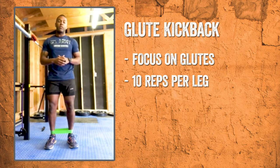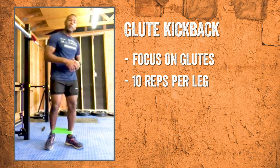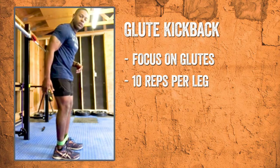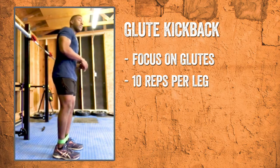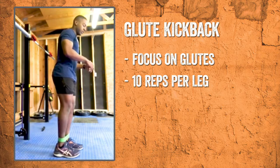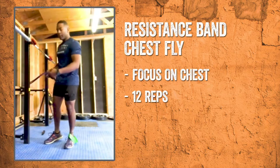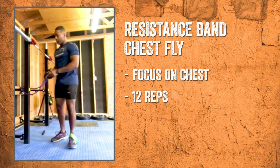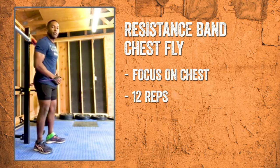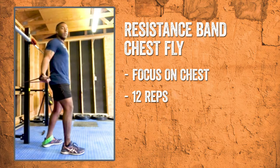For my next superset, I'll be demonstrating the glute kickback and the chest fly. We'll be using the same band from the ab workout for the glute kickback. You're just going to kick your leg straight back, keep it straight, pause at the top — really feel it in the glute — then bring it back down. We're going to do 10 on each leg. For the chest fly, we're using a heavier band — this is a 60 pound band. You can use any stationary anchor in your house. Grab the band around it, and we'll be doing a set of 12. At the top of your movement, you want to squeeze the chest. Back straight, 12 reps.